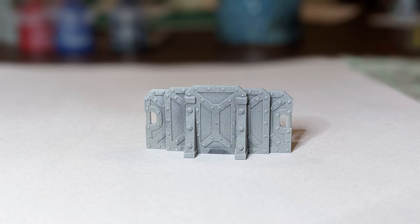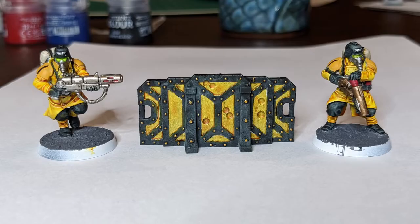Hey folks, welcome. This is the barricade or barrier that comes with the new Warhammer 40k Kill Team. Today I'm going to be painting it into this yellow and black color scheme to go with my Imperial Veteran Guardsmen. I based this a little bit off of the actual Iron Warriors' black and yellow hazard stripes scheme.